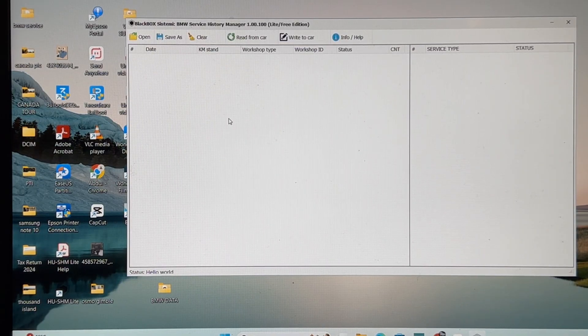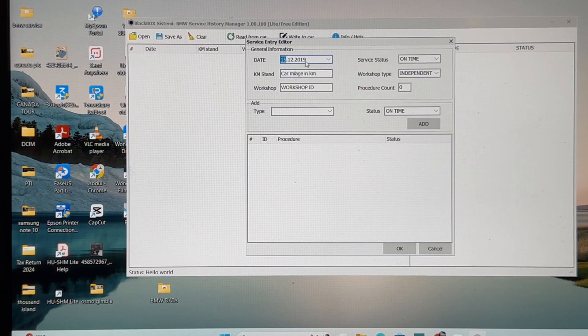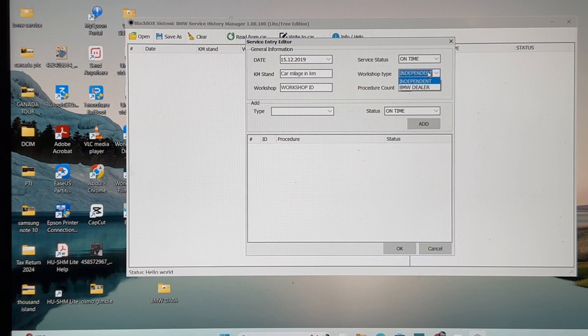First of all, we will right-click on the screen and we can see 'Add'. Now there's a date — you can choose whichever date you want. That's the time. You can choose BMW dealers or independent — I'll choose independent here.